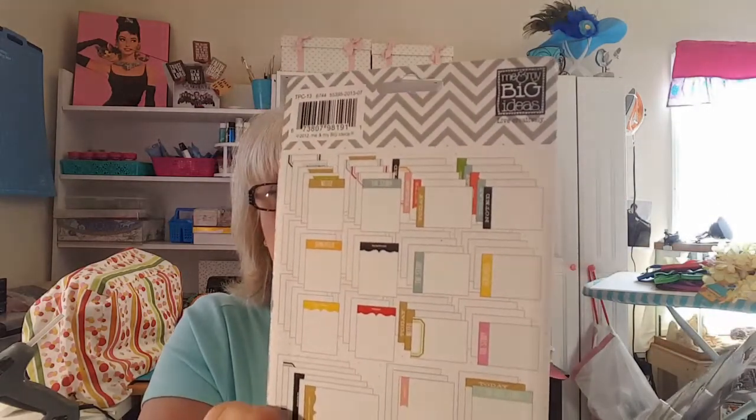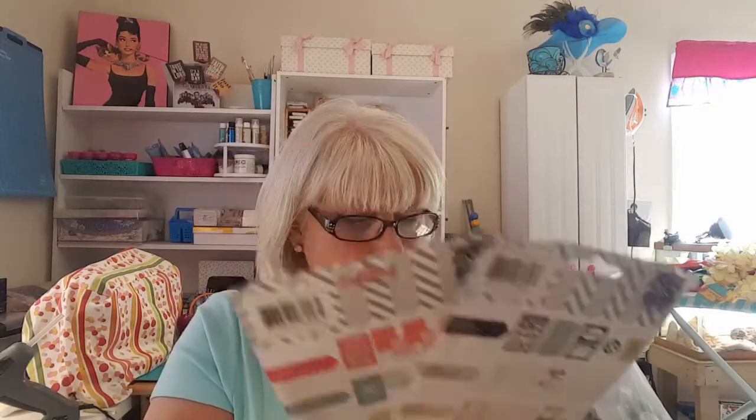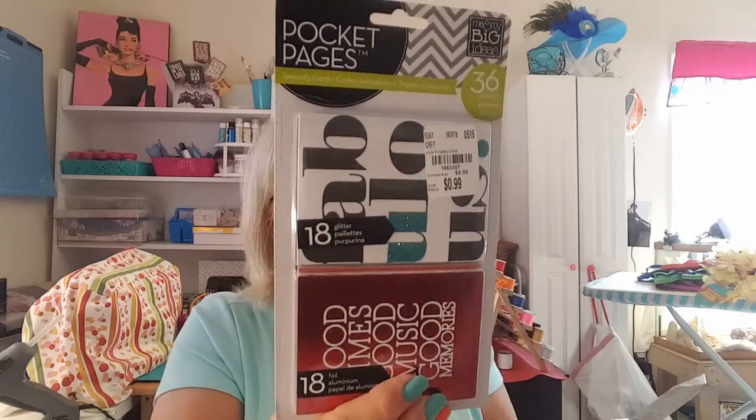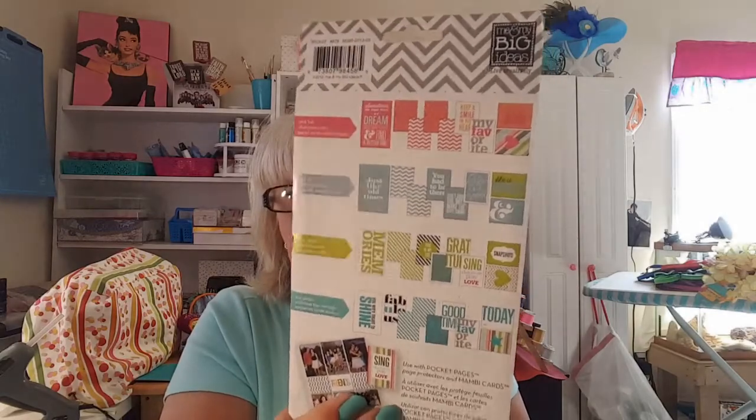And she got me three of the pocket pages. Oh this one is the journaling cards, which I could not find. And then the foil ones — I could not find the foil and glitter ones either, they had just sold out. As soon as things like this come into my Tuesday Morning, if you're not there the minute they start putting them out, you don't get it. You wouldn't think there'd be that many crafty people in my town, but there is. I just wish I could meet some of them because they're always gone by the time I get there.